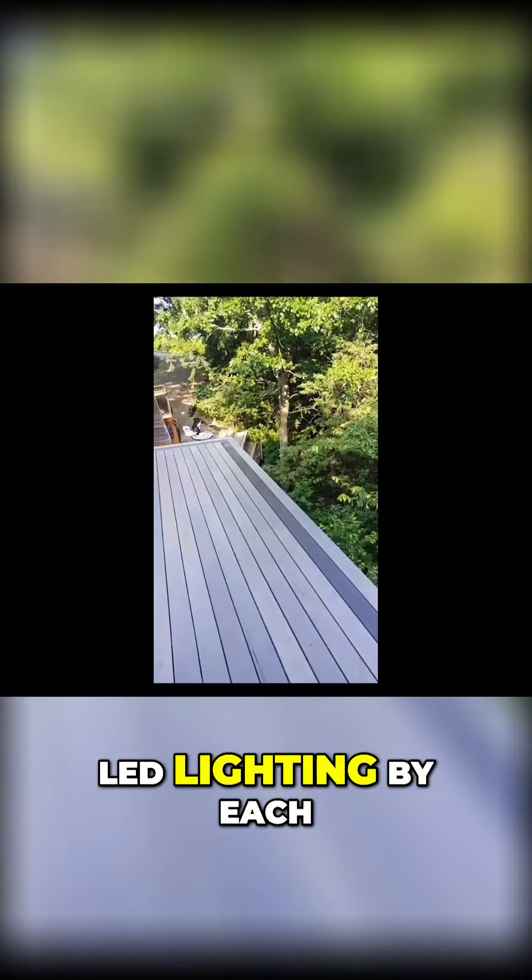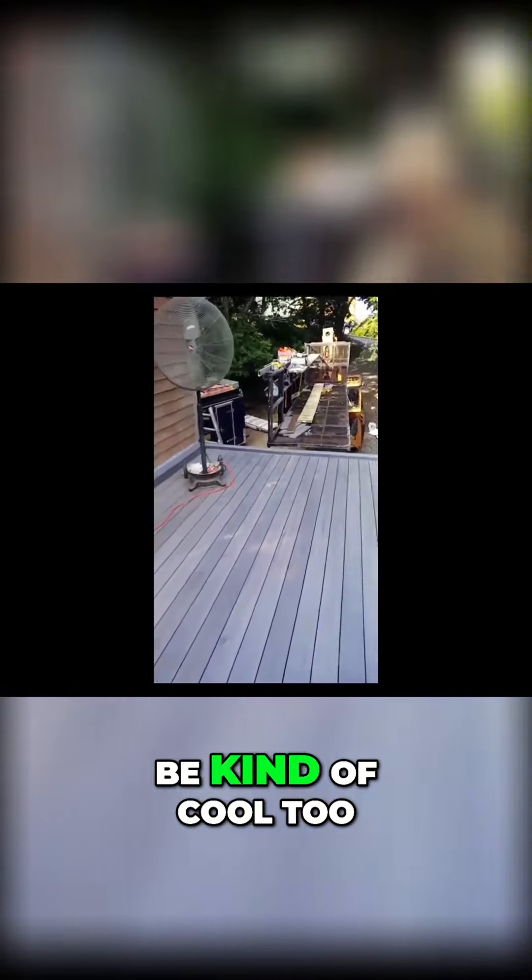We're going to put LED lighting by each post, so that'll be kind of cool too.